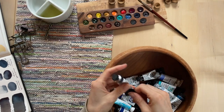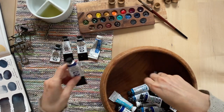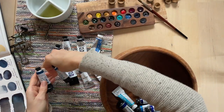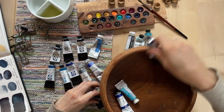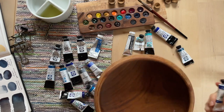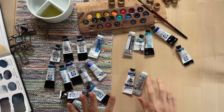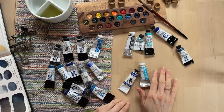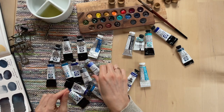I have a mixture of Daniel Smith paints, Holbein, and one or two Maimeri Blue. Some of these are my everyday go-to colors, and then I also have some in here that are extra and will probably be rehomed, especially after doing this video and going through them. There are some I like to keep and some I just know I'm not going to use, so I'd rather send them to someone who will.